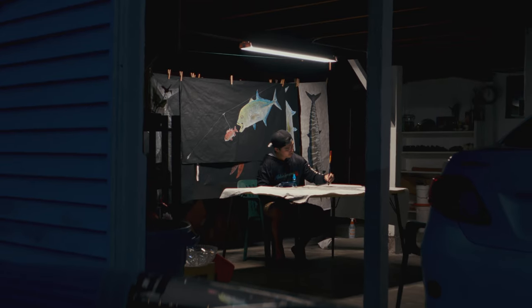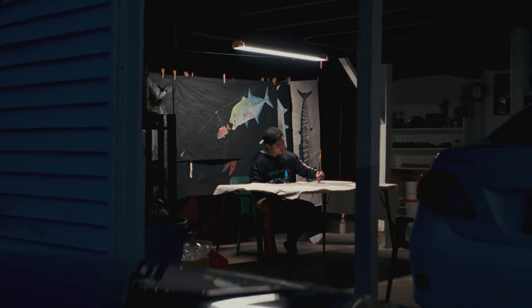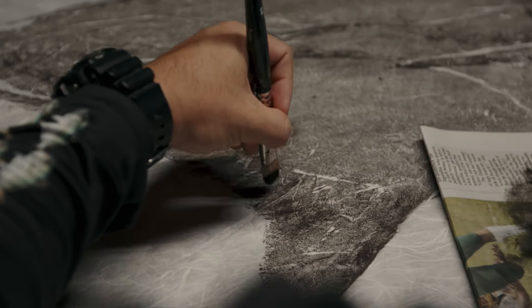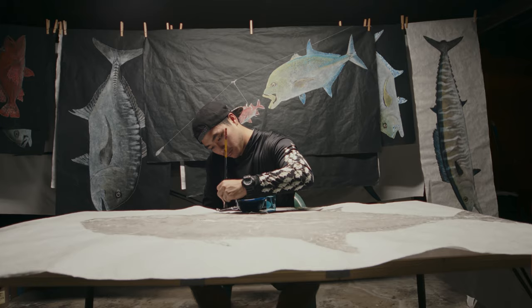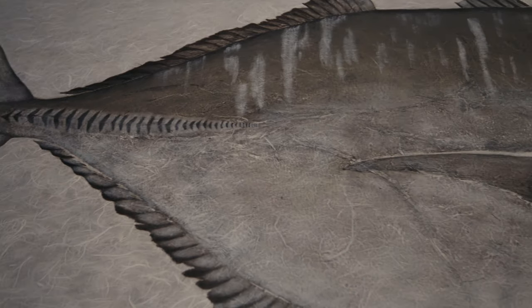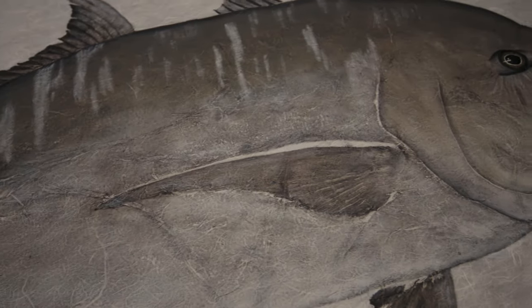My goal as an artist is to never stop improving my craft. I see every Gyotaku I do as a learning experience and potential to be better tomorrow than I was today. I've been doing Gyotaku for 10 years now, but I still get excited to wake up and do it every day. It's something I love doing, it's something I'm passionate about, and it's something I hope I can always continue doing. And I'm excited to see what my future holds.